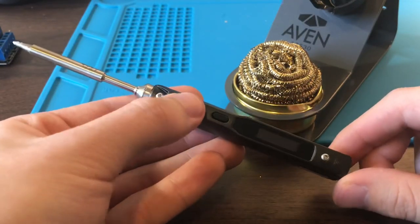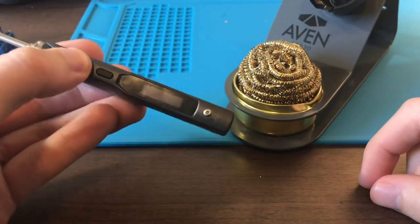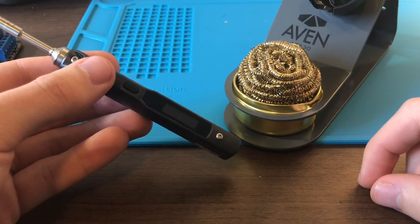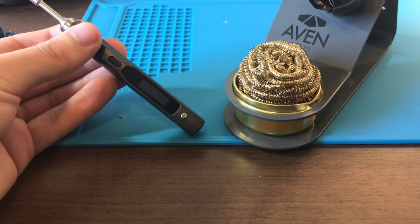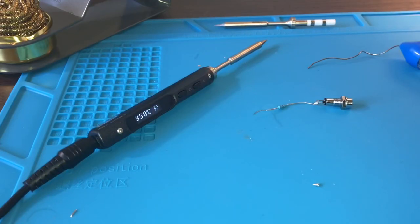To change its startup settings, you hold the A button and then plug it in via micro USB to your computer, which puts it in configuration mode where you can change settings with a text file. I'd show you that, but unfortunately all the micro USB cables I have are charging only and won't do data transfer.